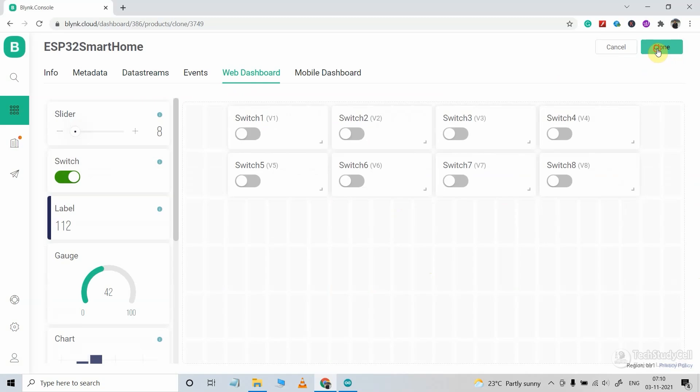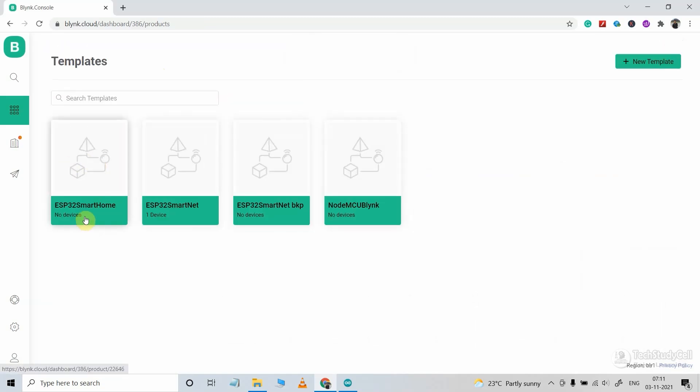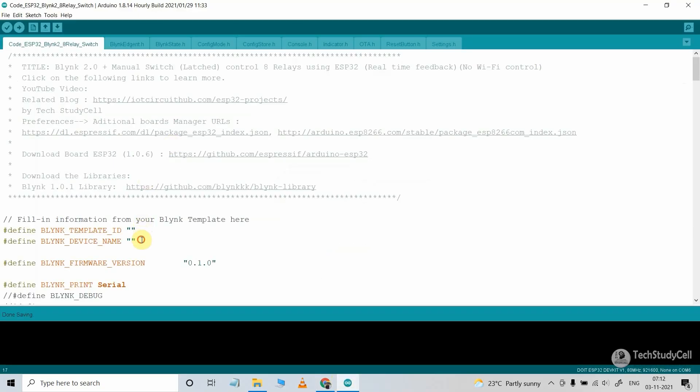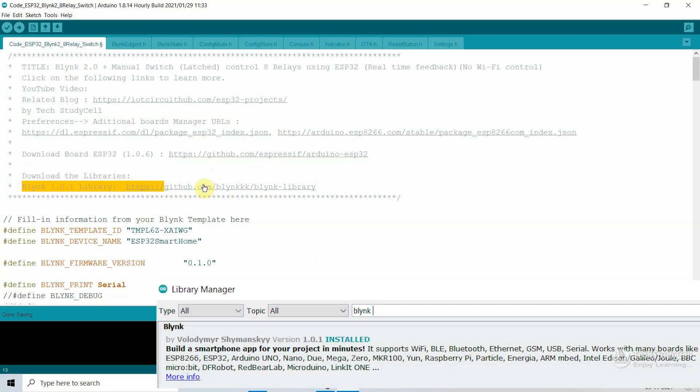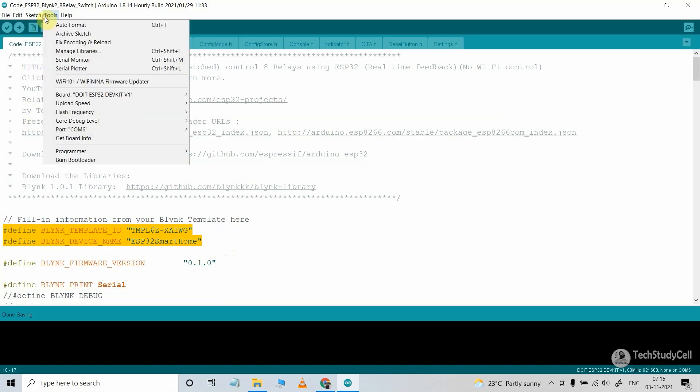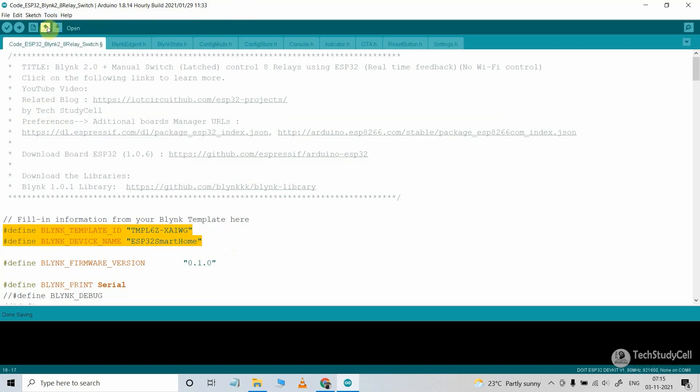A new clone is created from the old template. I copy the template ID and device name, go to the Arduino sketch, and paste it there. For this project you just need the ESP32 board and the Blynk library — you can refer to these two links. After making these changes, you can directly upload the code to the ESP32. Go to Tools, select the board as DOIT ESP32 DevKit V1, select the proper port, then hit the upload button.